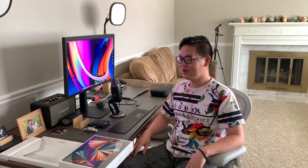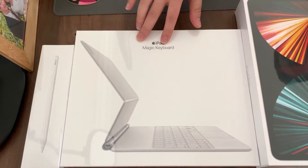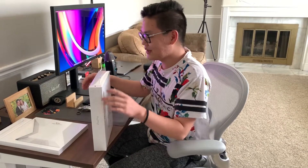I will be unboxing the new iPad Pro with M1 chip in it and the new Magic Keyboard. The Apple Pencil is not updated but we will unbox all three of them.